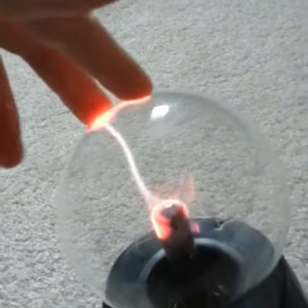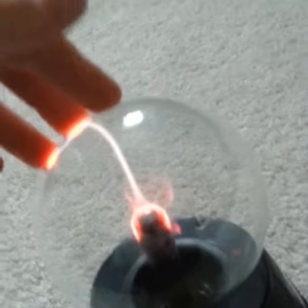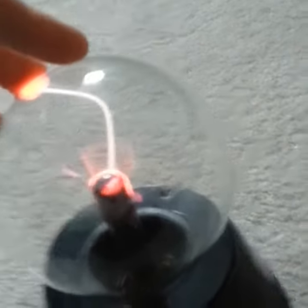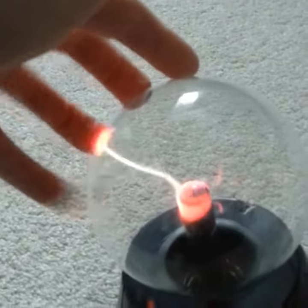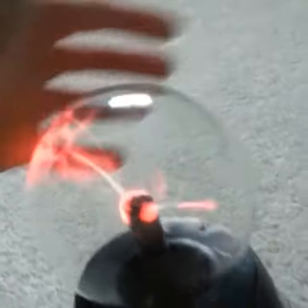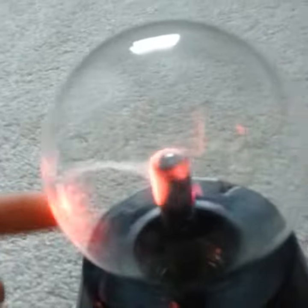So the thing is, when you touch them — if you don't already have one you would know because they're pretty popular — they go to your finger. Pretty simple, they just do that. You touch them and then they do that.